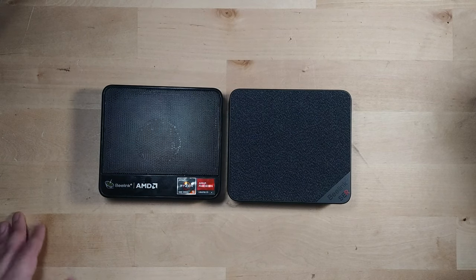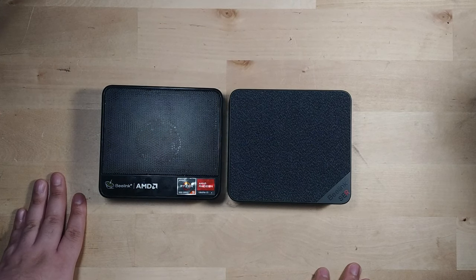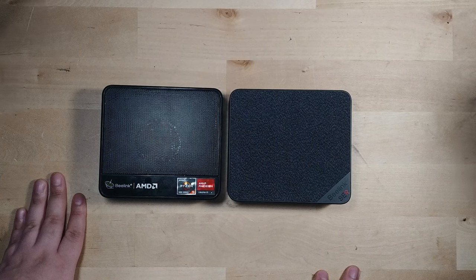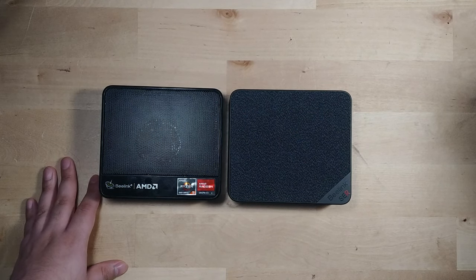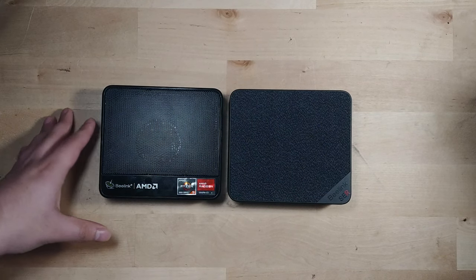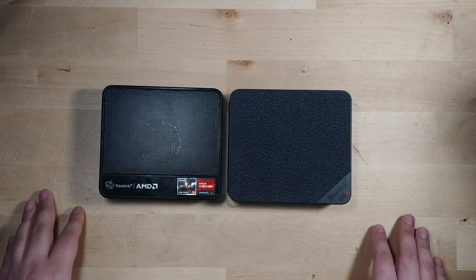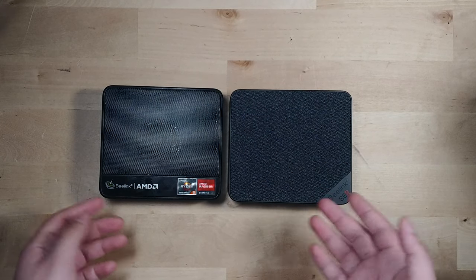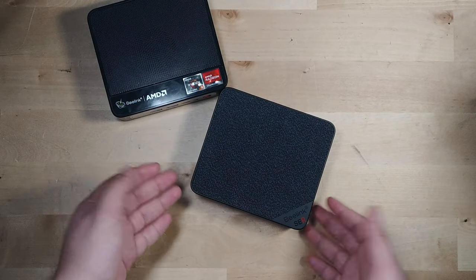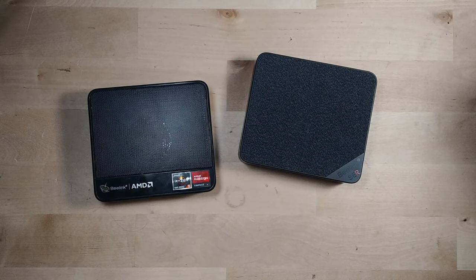In heavy tasks and extended gaming sessions the Surf 5 Max gets noticeably loud, though when gaming with headphones you won't really notice. If you want something dead silent, the Surf 5 is insanely good — so quiet and power efficient. For 99% of tasks, single-core performance is what matters, and most things finish so quickly on both systems that multi-core differences don't matter in daily use. The Surf 5 is an insane value as a day-to-day computer, while the Surf 5 Max gives a meaningful gaming uplift.